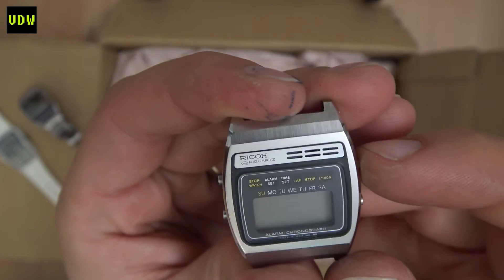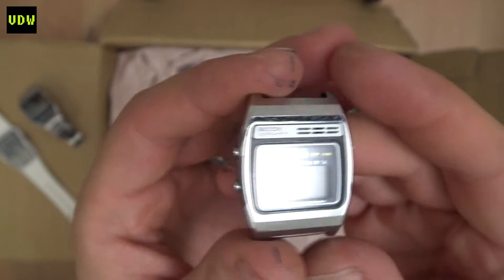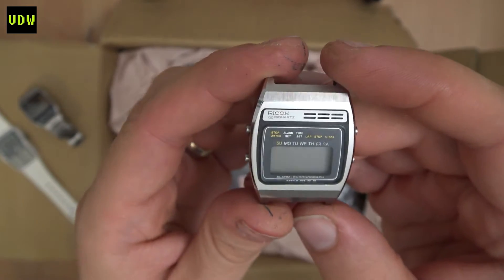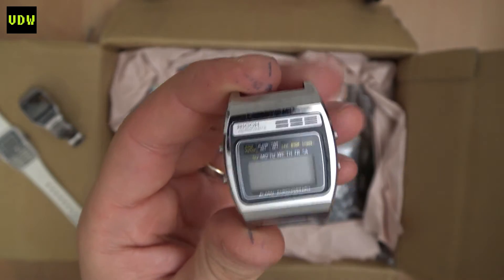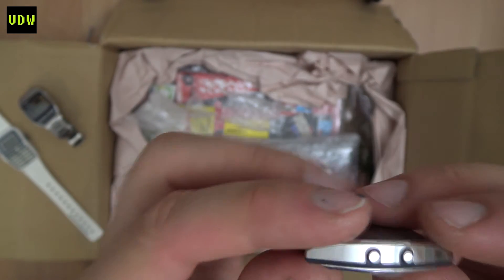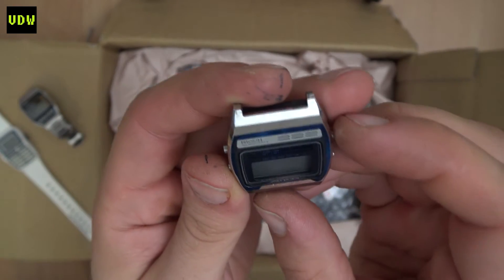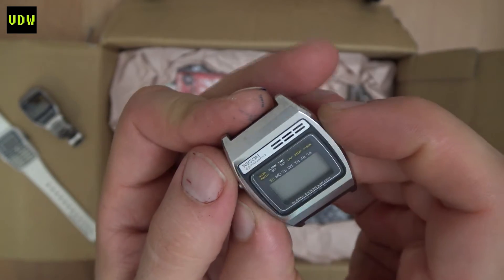It's a Ricoh. I've been into Ricoh for the past year — they make some really interesting modules. I will make a review, covering many of their watches in a video. I really like them. This is super, super light; I don't think it's metallic. An oddball brand that has a lot of potential.